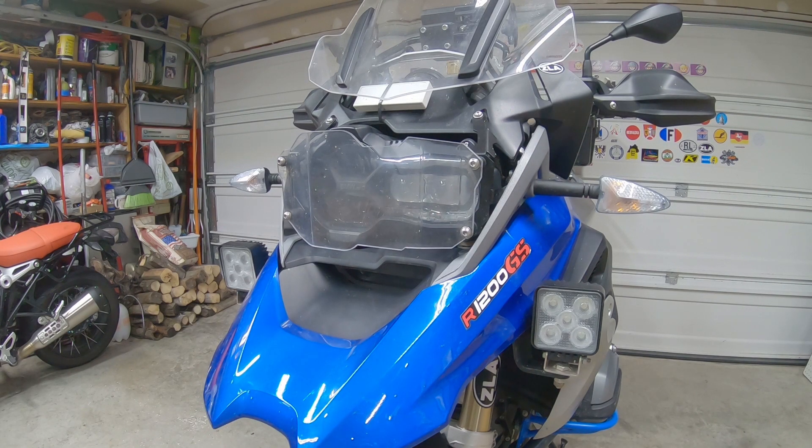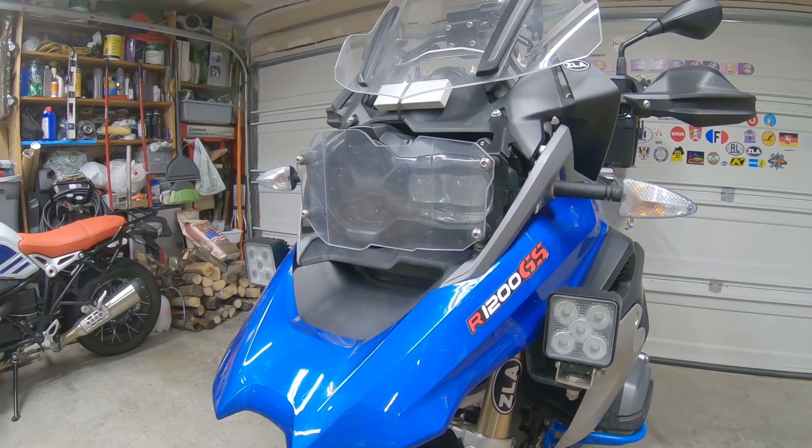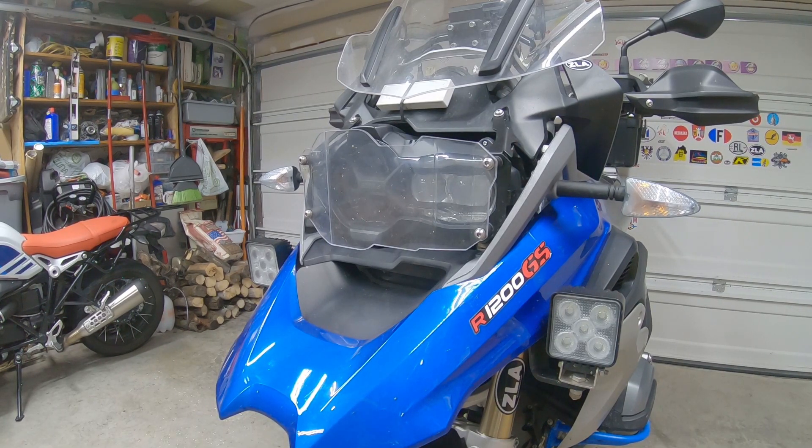Hello folks, in this very short video I just want to show you the new item for my GS. I love it — it's a new headlight protector with the amber color.